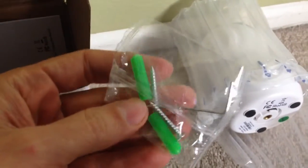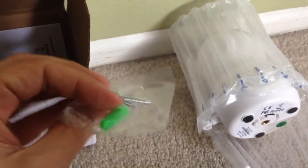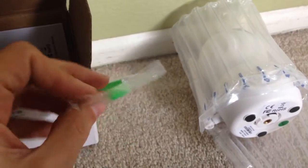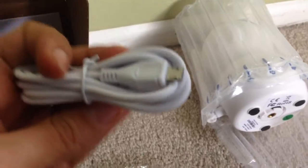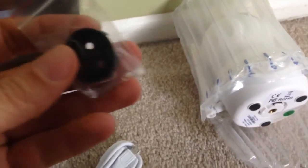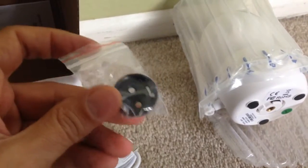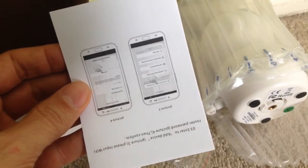We've got some screws, so if you want to install it in the wall or somewhere else you could do that. It comes with a USB cable, looks pretty standard. I guess this is the wall mount and an instruction manual.